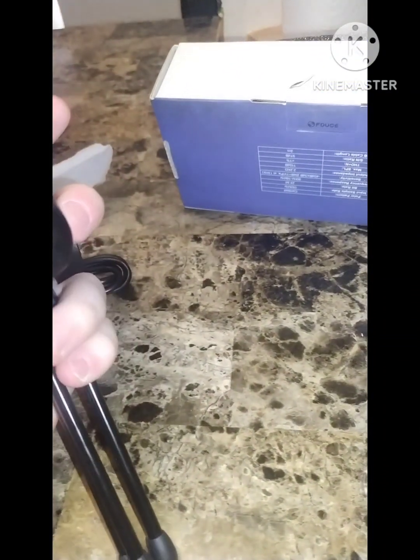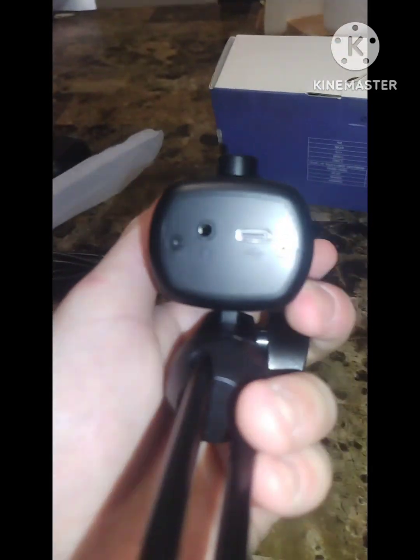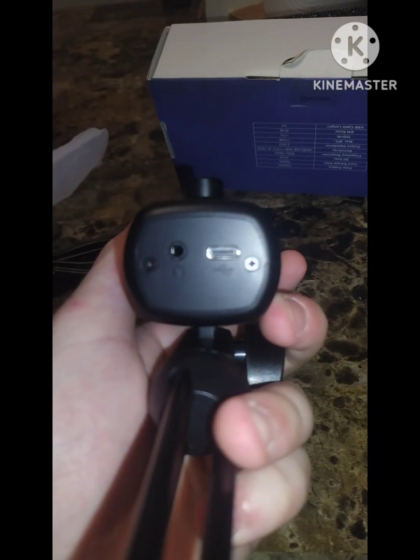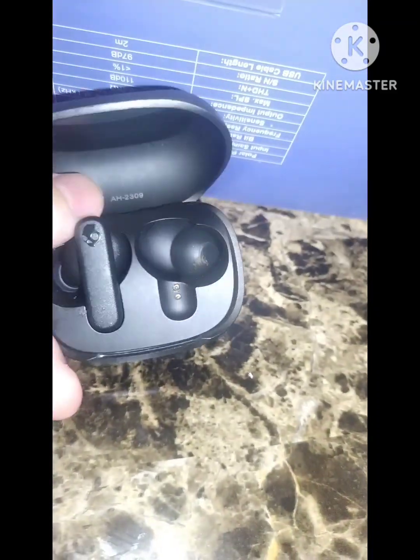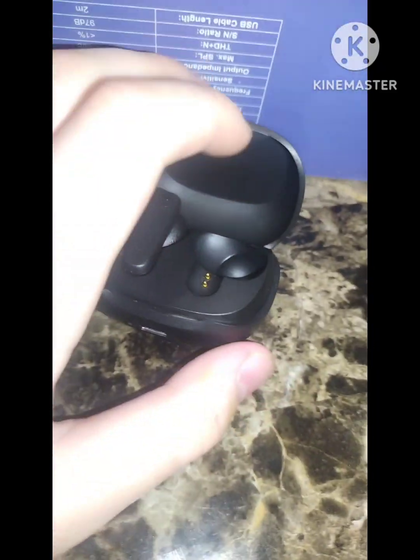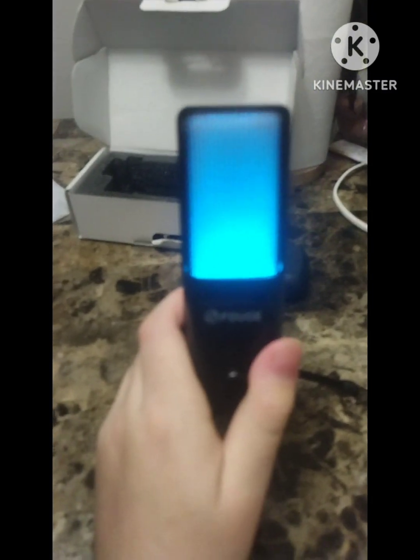We're going to be doing a microphone test. The one you're currently hearing is my earbuds — my new ones. There's a headphone jack to Type-C. These are the earbuds I got — I have one in right now, and we're using them for audio. Then we're going to do a microphone comparison with the other one.